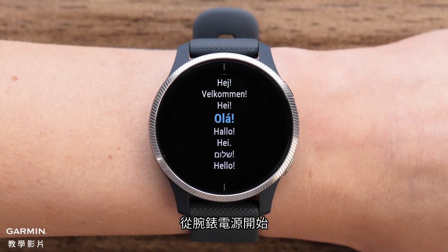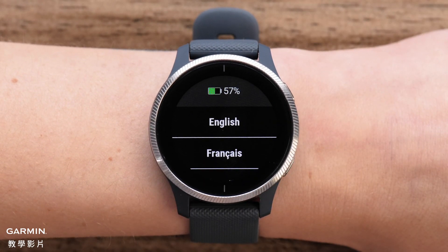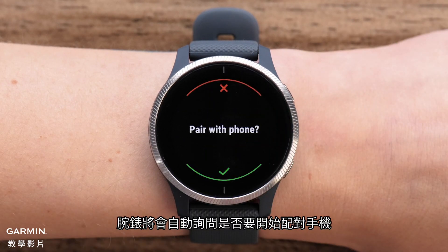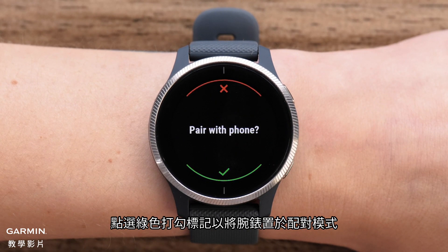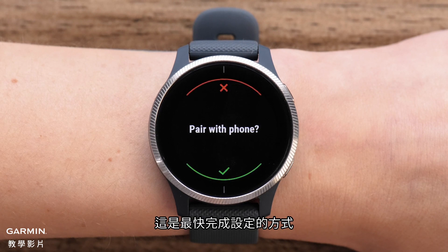Start by powering on your watch. The first time you power the watch on, you will be asked to select a language. The watch will then ask if you want to pair the phone. Select the green check mark to put the watch in pairing mode — this is the fastest way to complete the setup and sync your user preferences.